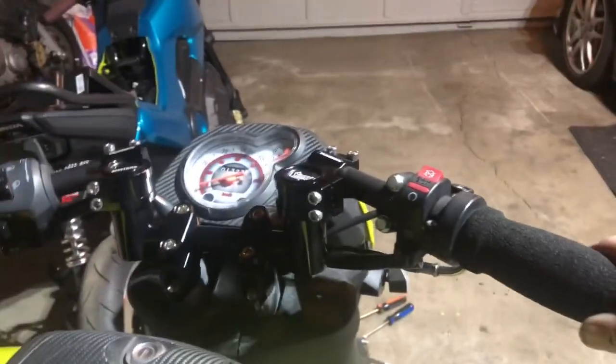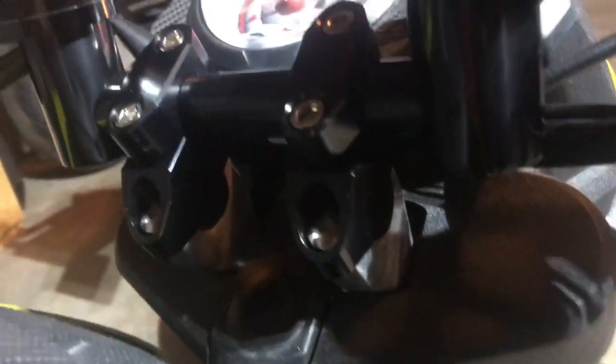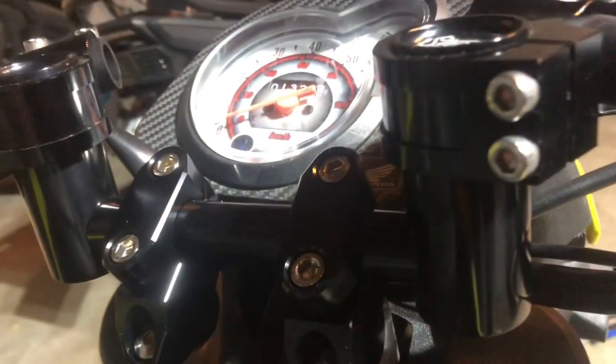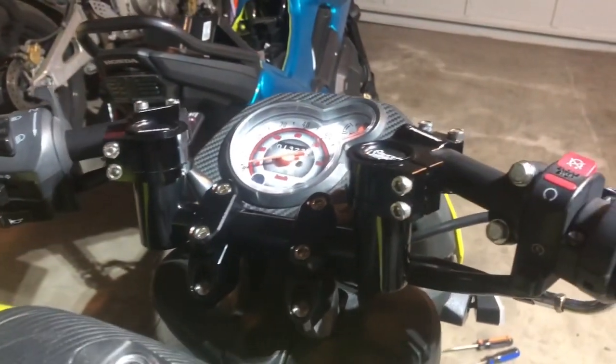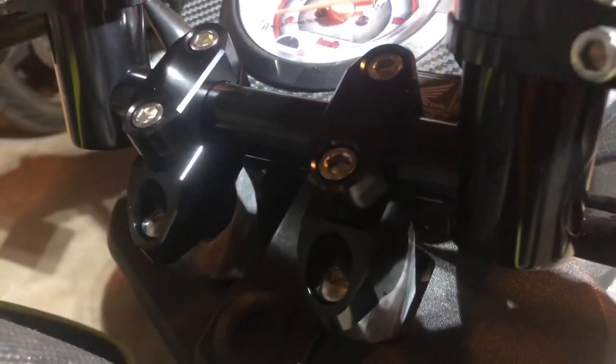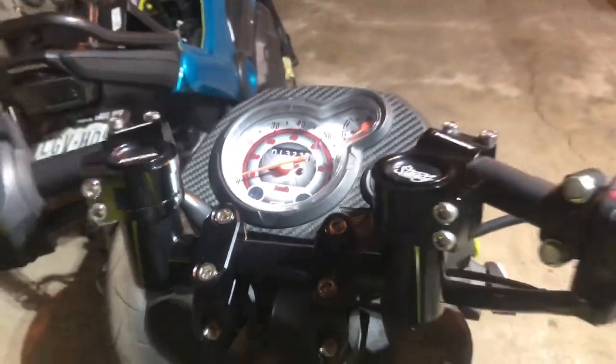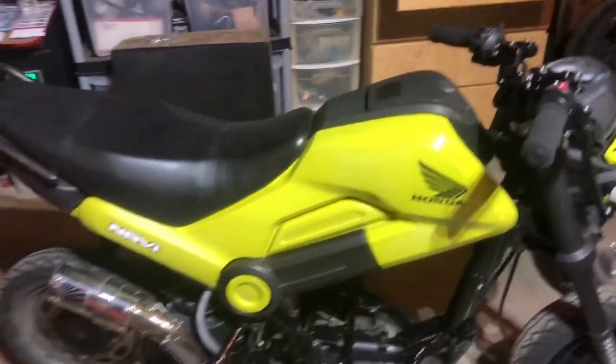These are just cheap $22 or $25 risers from Amazon, but they move the bars up about an inch and a half forward and up, so I've got quite a bit more steering. It works a lot better now. I installed those with Loctite — pretty simple to install. If you can install the Chimera clip-ons you can certainly install the risers to make them slightly more usable for turning, since I got the narrow risers.